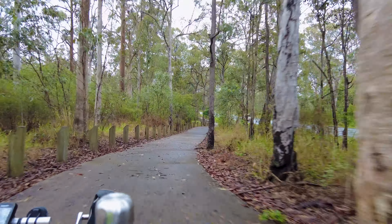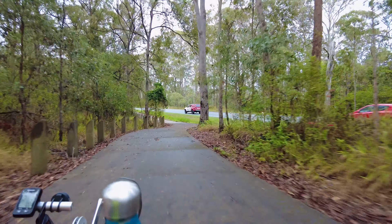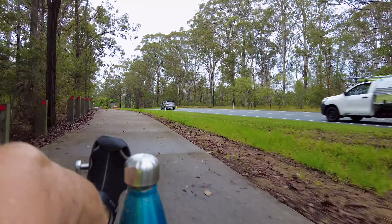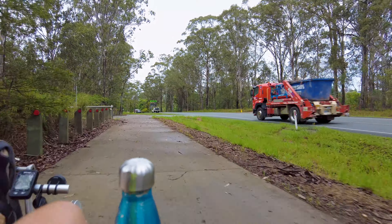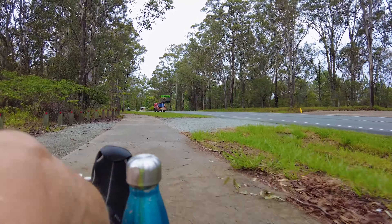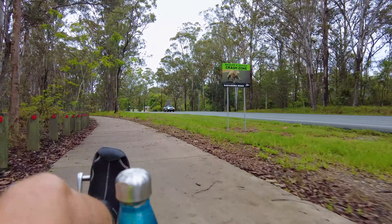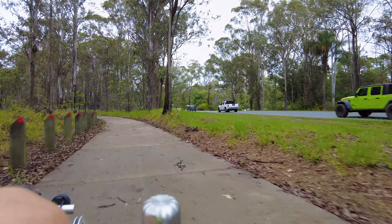This is a nice wide path — really beautiful. Really enjoying this ride. I absolutely love this recumbent. I love all the Greenspeed bikes actually, and I'll say that there are other brands out there that are almost as good — let's put it that way. That'll stir a few of you up, that's for sure.